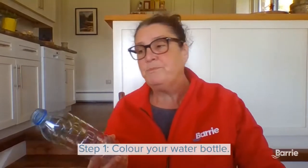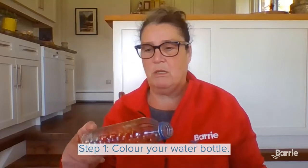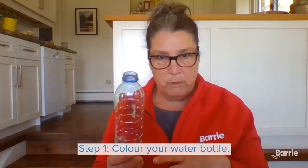So what you do is you take your water bottle and you color it. I use multiple colors — I have greens and pinks and blues. So I've colored my water bottles.